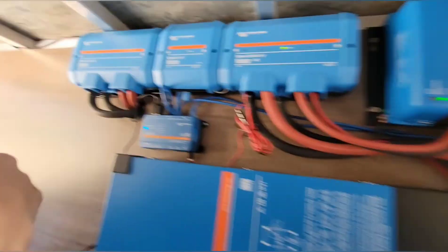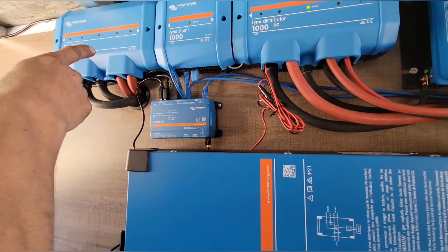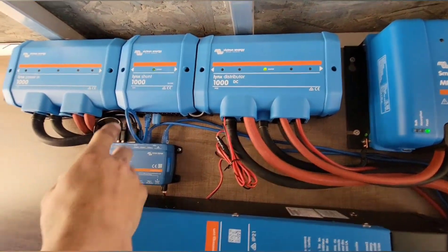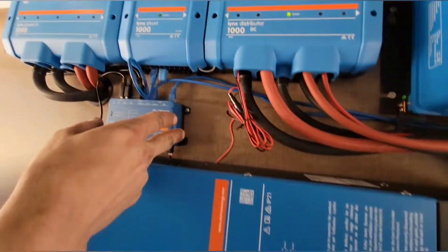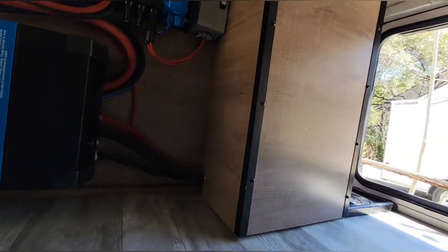It goes into the 150/100 MPPT, comes out of the MPPT and goes to the distributor. The batteries are on the other side of the wall — they come into the Lynk Power In, and you've got your Lynk shunt here with an ANL fuse underneath.